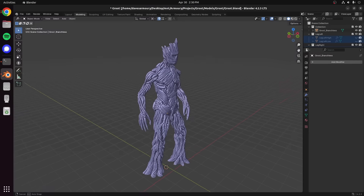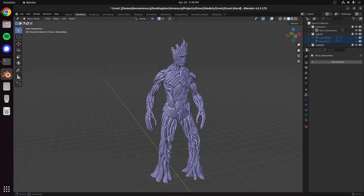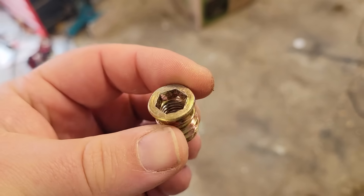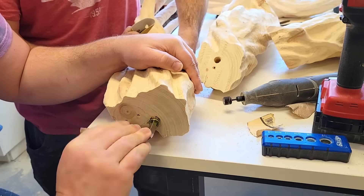Dowels work well enough when you have pieces stacked on top of each other where gravity is pushing them together and you don't really have any tension trying to pull them apart. But that doesn't work for the elbows — the arms are actually hanging down at Groot's side, so we need something that will keep them from pulling apart. Normally in furniture to attach something like legs that needs to be really sturdy, you can use something called inserts. You drill a larger hole and then you screw an insert in, so it gives you a metal threaded hole inside of your wood.